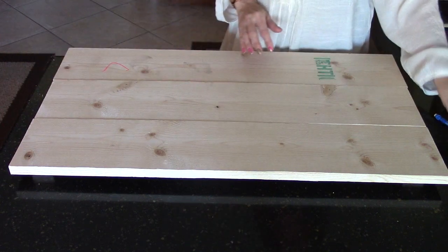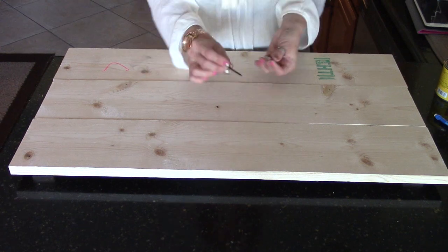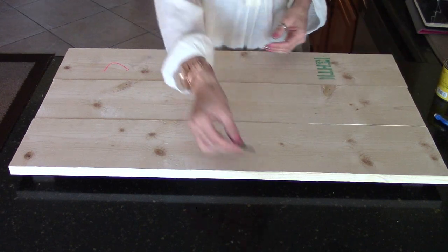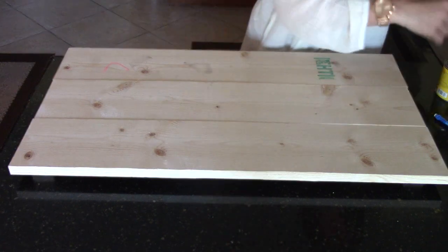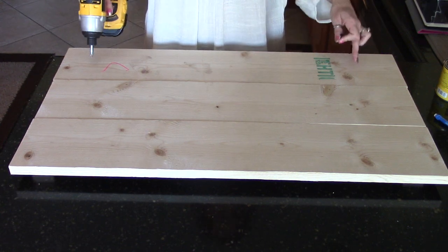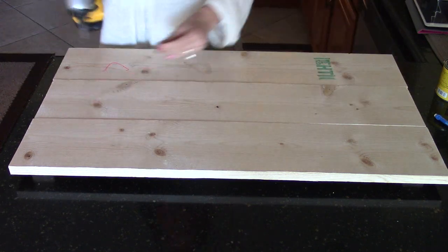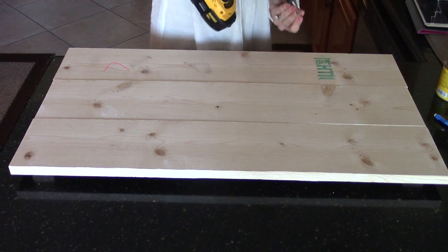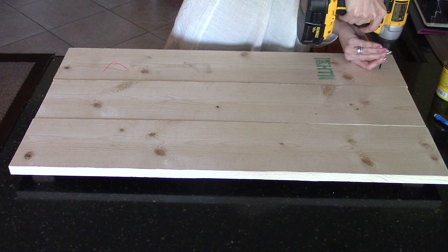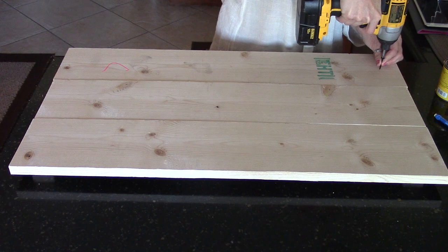Next, take your wood screws — I have 1¼-inch wood screws, six of them. I'm going to put two screws in each panel, one on top and one on the bottom, screwing into the finishing wood on the back, right in the middle of each panel. When screwing into pine, be very careful that you don't split the wood.